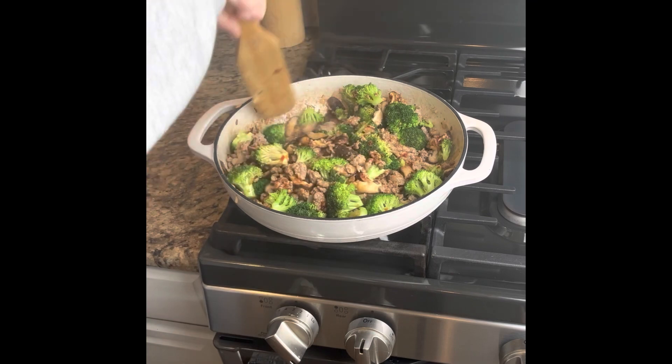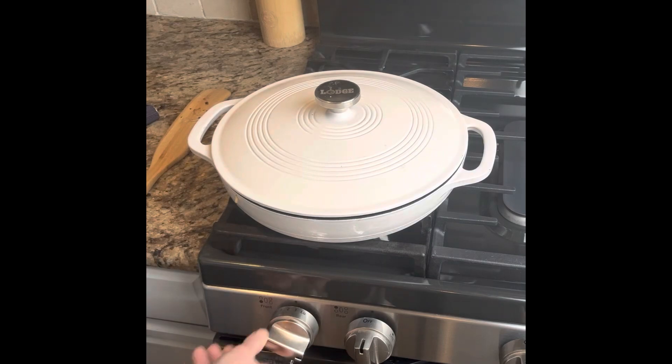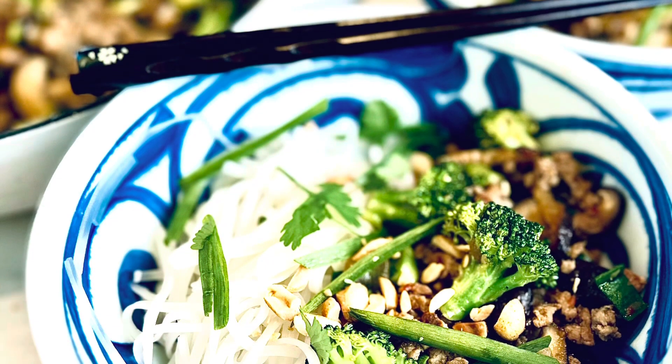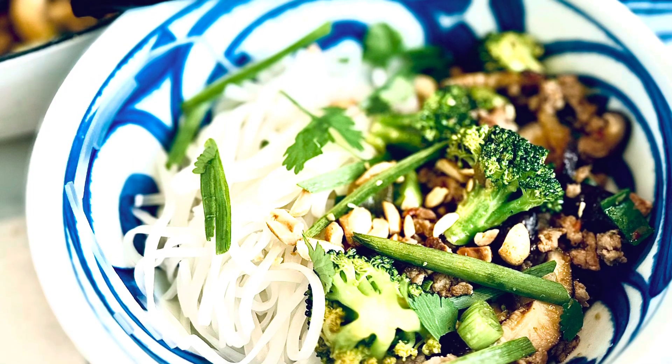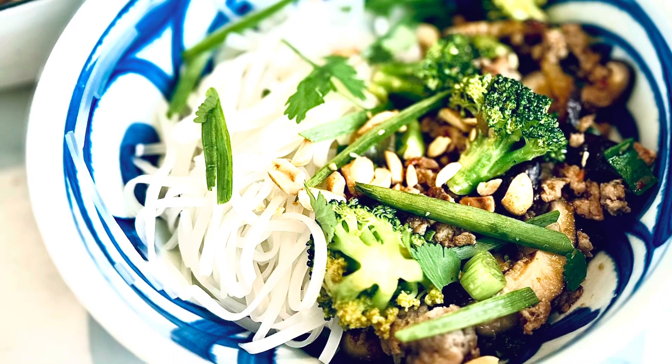I turned it to low and threw a lid on for about 10 minutes to soften up that broccoli. Then I made my noodles, put everything in the bowl, and garnished with some green onion, cilantro, and some chopped peanuts. I'm telling you, this was easy and delicious — you have to give it a try.